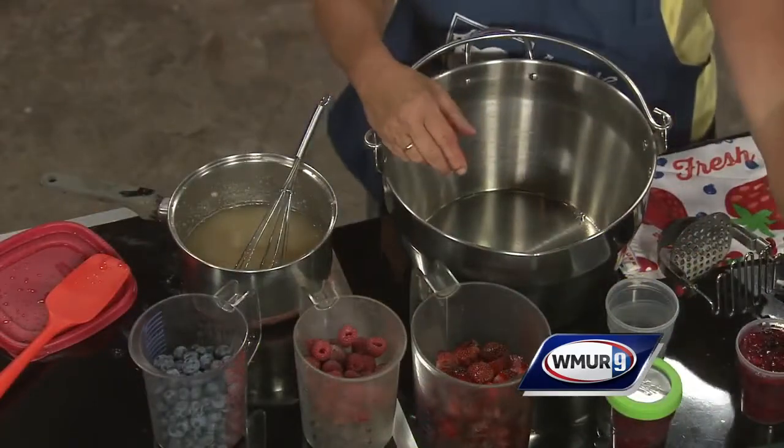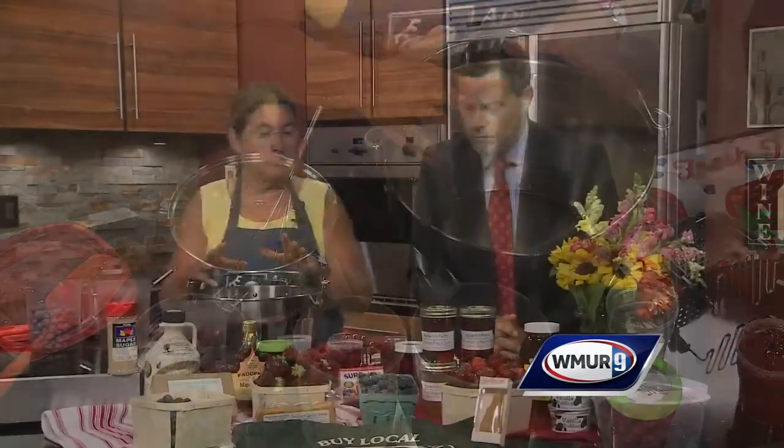So it calls for, first, you take a medium-sized saucepan with a cup of water, three cups of sugar, and then a package of this low-sugar pectin — which is a little bit different because usually a batch of jam calls for like seven cups of sugar. This one only calls for three.